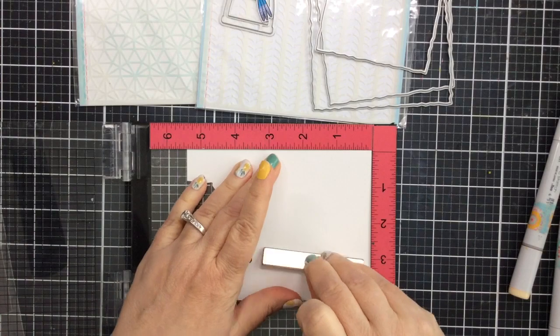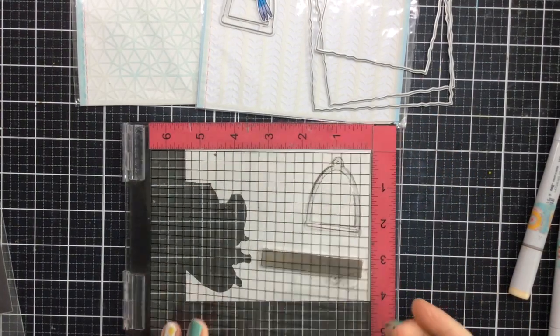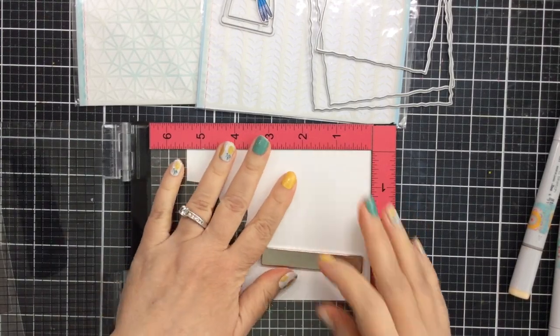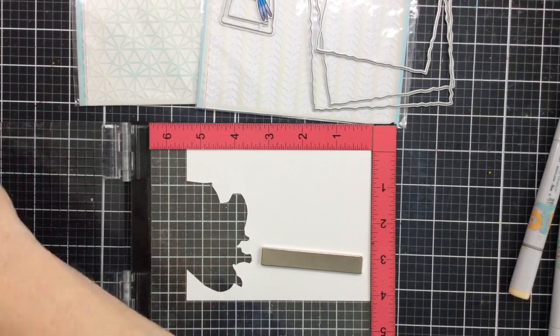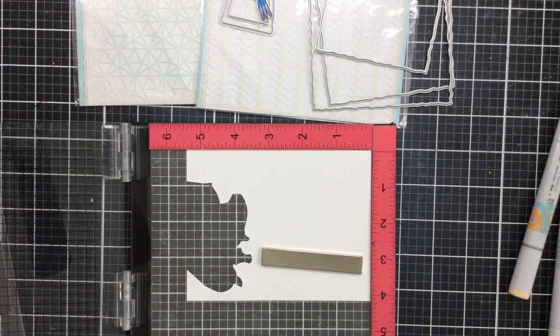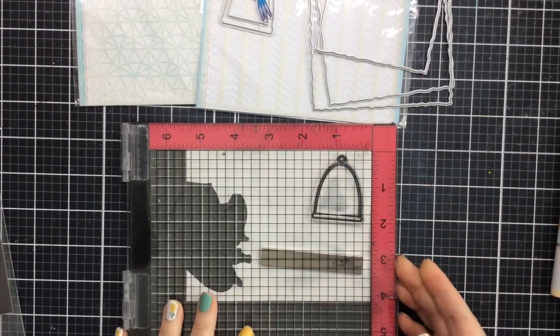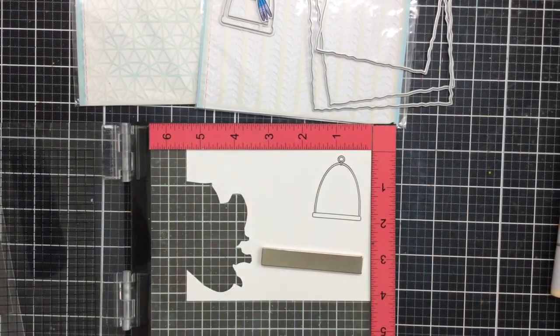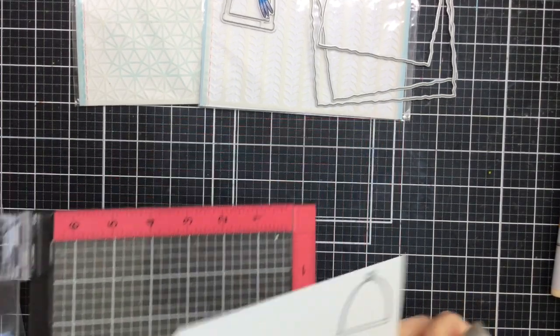I'll use my MISTI to do this just in case I need to stamp it a couple of times to get a nice dark impression, but I just stamped it one time and it looked great, so that was really awesome. I'm using some nice black ink for this, stamping that down, and you'll see that it looks pretty good right there, so I decided to keep it at that. Now I can go ahead and die cut that out.